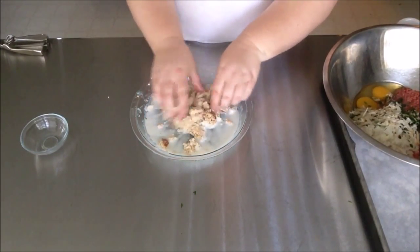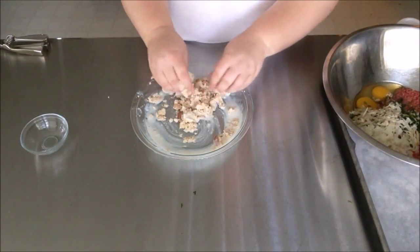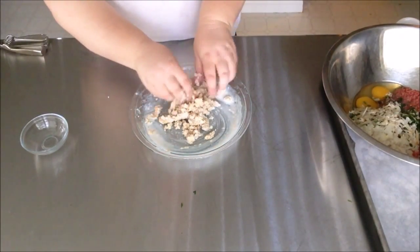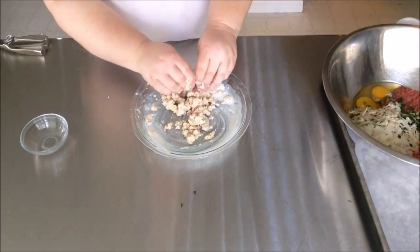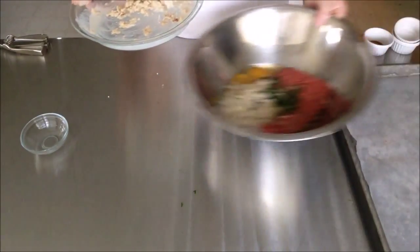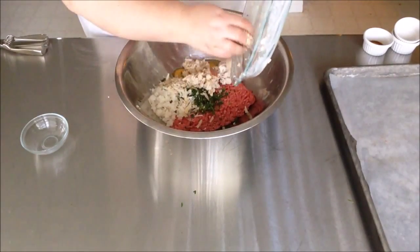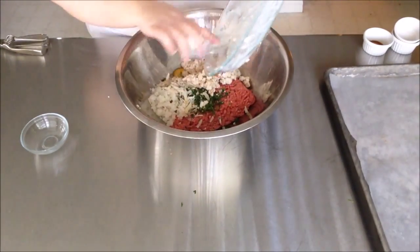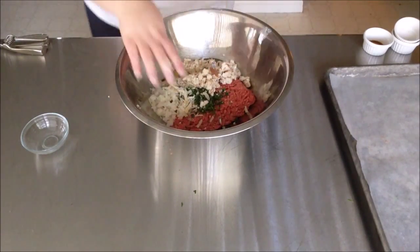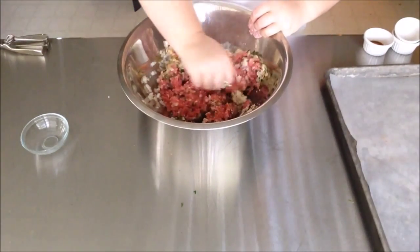Make sure everything's in little pieces and has soaked up the buttermilk as much as possible — smash it all together. Once it looks good, we're going to add it to our meat mixture. In addition to the bread, we're going to add any extra buttermilk left in the plate. We want that extra buttermilk to add moisture since we're going to be baking these meatballs and we don't want them to dry out in the oven.